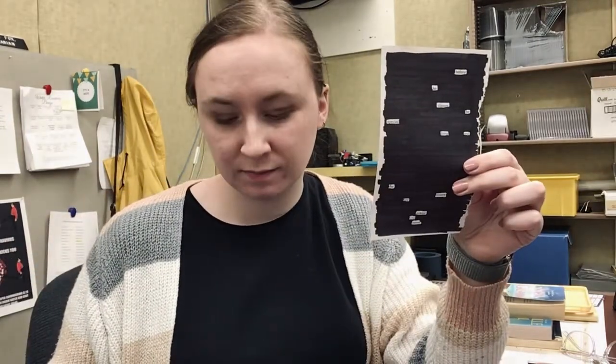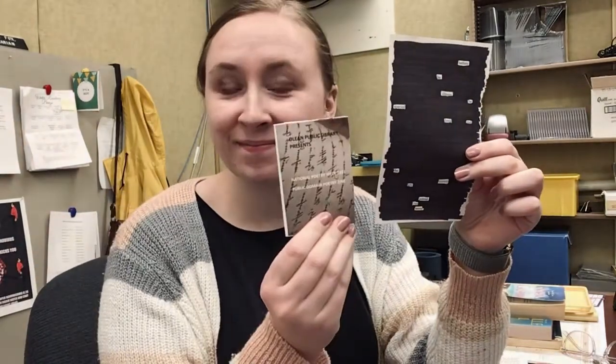Hi everybody, welcome to another craft video from the Olean Public Library. This time I'll teach you how to create some blackout poetry and a poetry zine. Stay tuned!